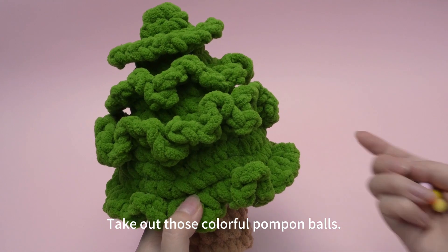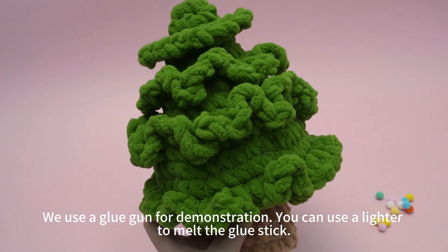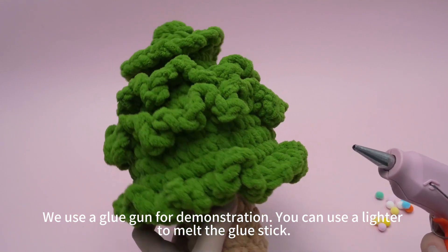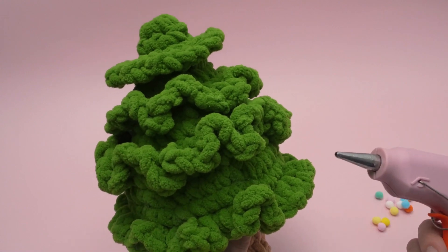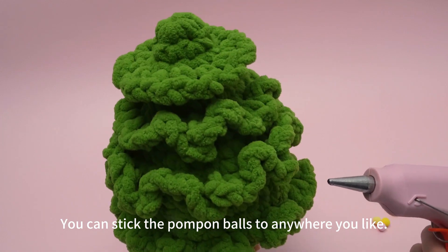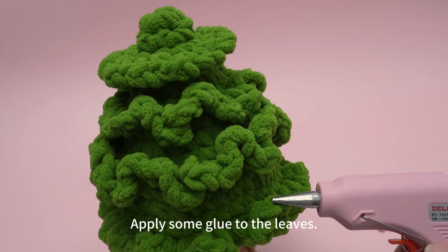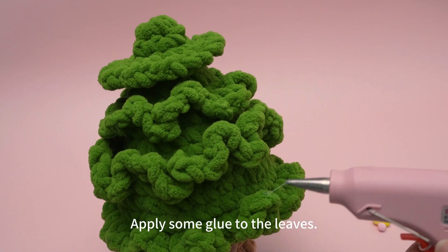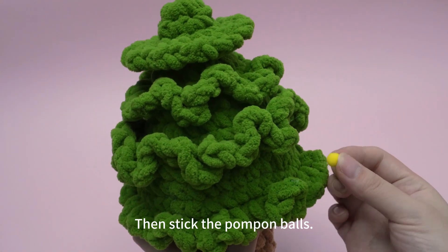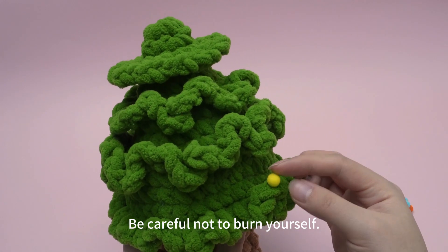Take out those colorful pom-pom balls. We use a glue gun for demonstration. You can use a lighter to melt the glue stick. You can stick the pom-pom balls to anywhere you like. Apply some glue to the leaves, then stick the pom-pom balls. Be careful not to burn yourself.